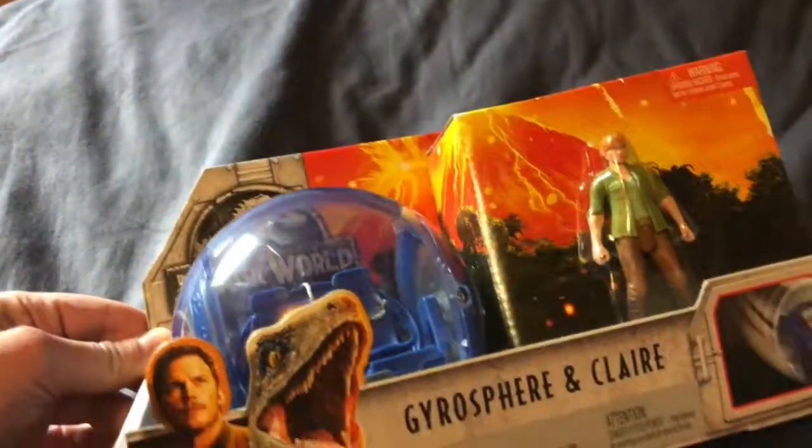Okay, KomenGamer here, doing an unboxing video of the Jurassic World Fallen Kingdom Dos Spear and Claire.